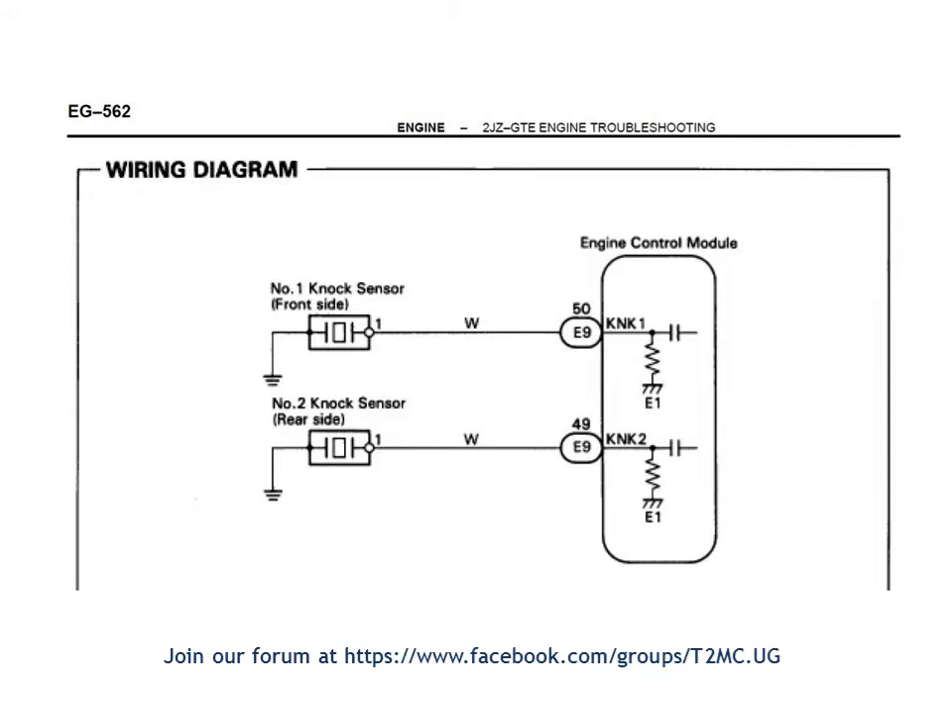In today's example I'm using a factory service manual for a 2GZ-GTE engine — that is a Toyota engine. The 2GZ engines are usually inline six-cylinder engines, found in vehicles like the Toyota Progress, Brevis, and a few other high-performance vehicles like the Supra. It could be turbo or non-turbo, but the engine wiring is usually similar for the knock sensor at least.